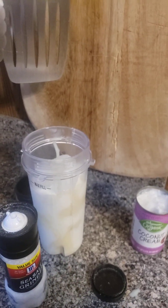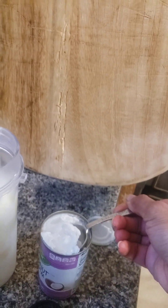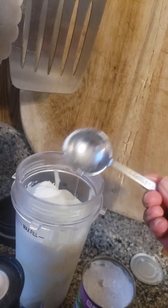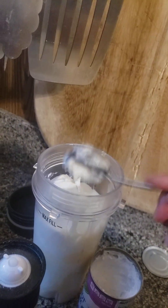Next we're going to put in the heavy cream. I've never used heavy cream — it's really thick. I'll do one and a half tablespoons. It's a big half.